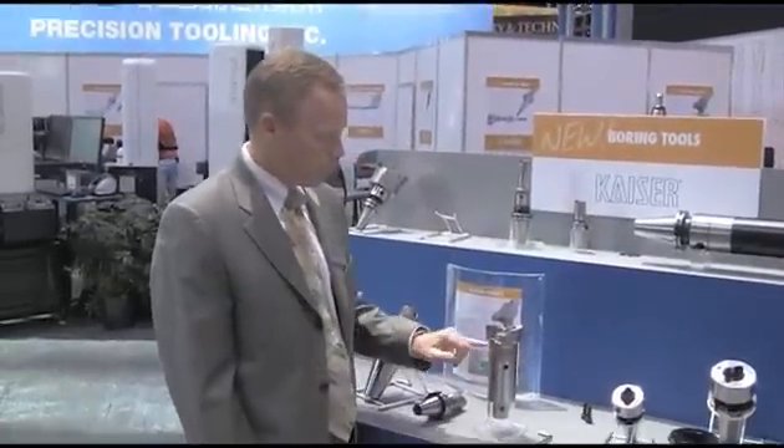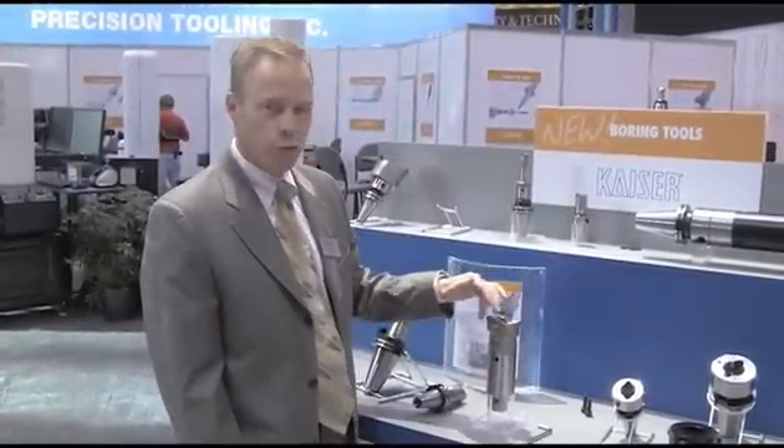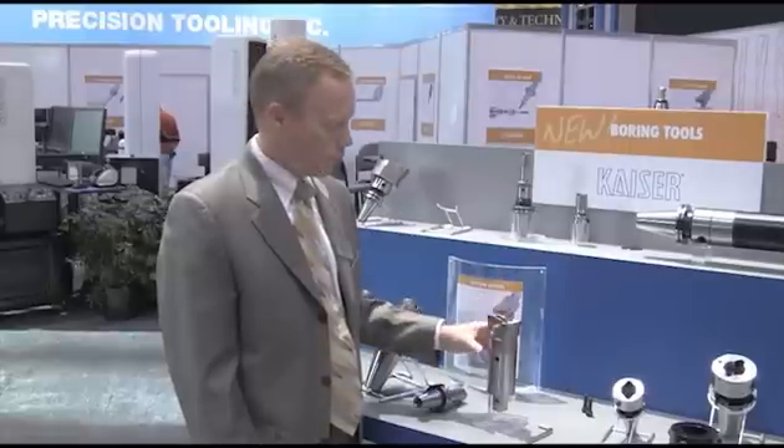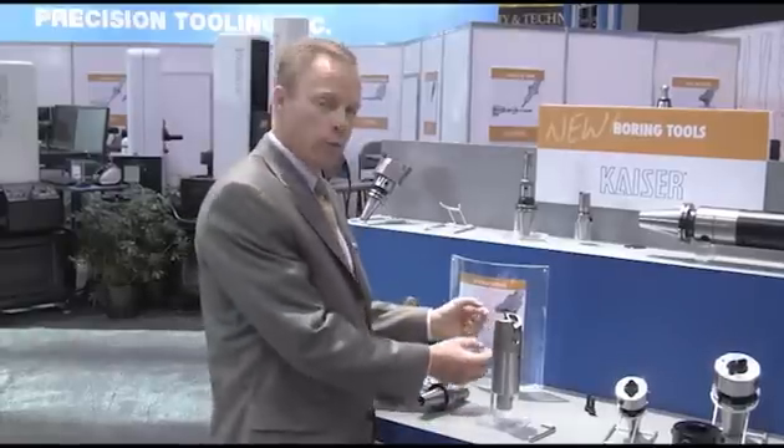The tools are through-tool coolant. They have a wear resistant and corrosion resistant coating on the outside so that they're very durable. They're very easy to use, multifunctional, and adjust from only one direction.